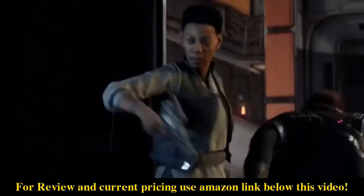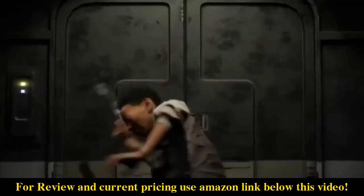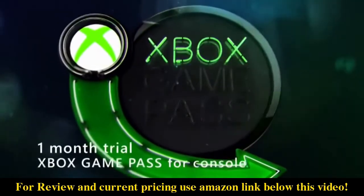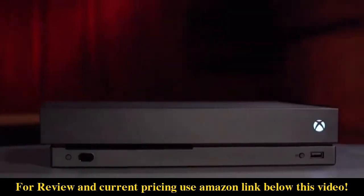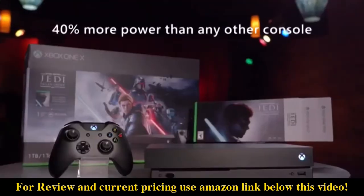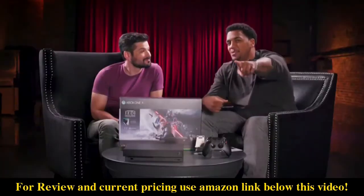Xbox One X is absolutely the best way to experience Star Wars Jedi Fallen Order. We've also got Xbox Game Pass, Xbox Live Gold, and EA Access. There you go, everyone — we've unboxed the Xbox One X bundle with Star Wars Jedi Fallen Order, and it's available now.